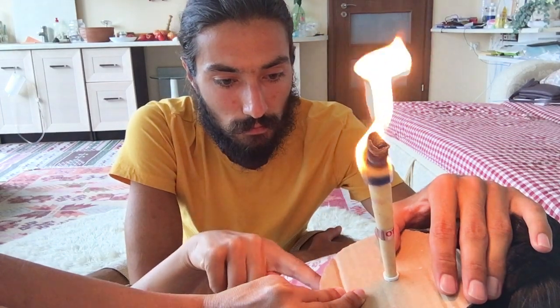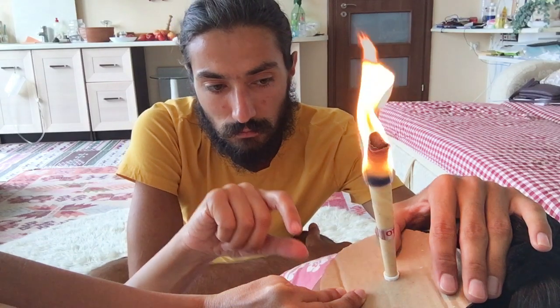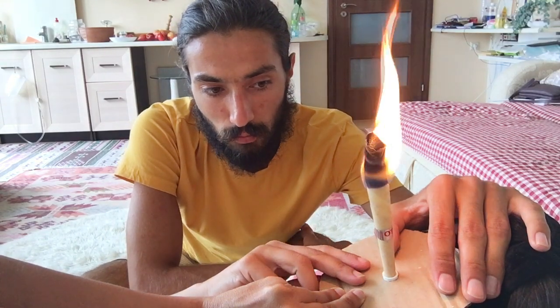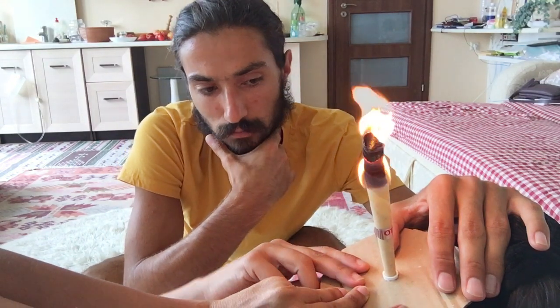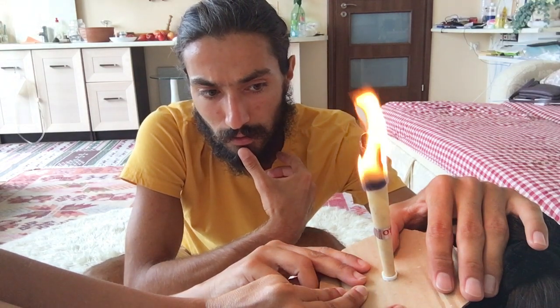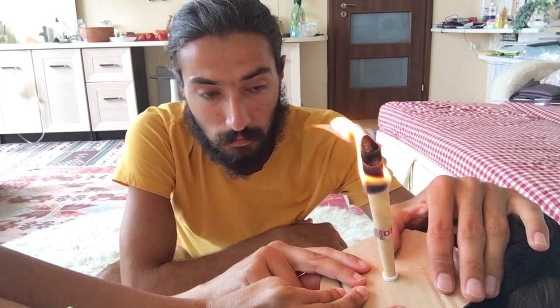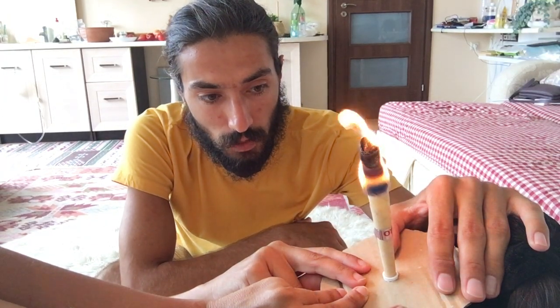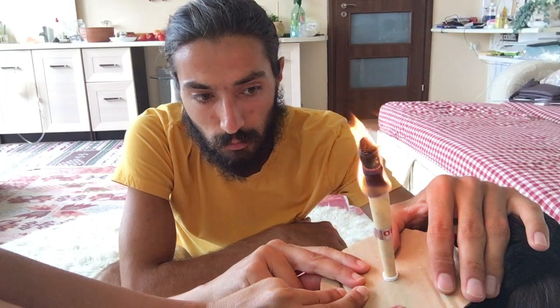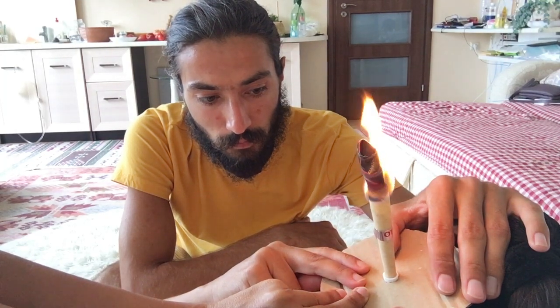Do you like the tip though? The tip that you put at the end of the candle — the white tip. I'm not sure if I used it before on my ear. I think you've tried it only without the tip. Yeah, I tried it without the tip. I've never tried it with the tip and I don't like it.